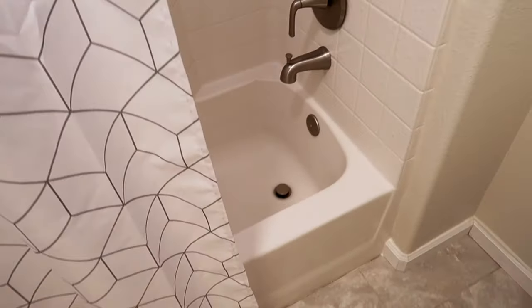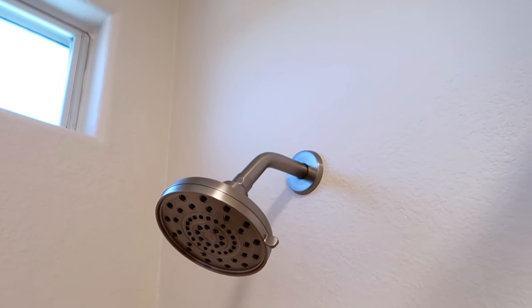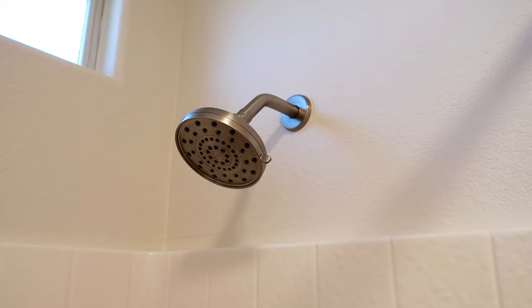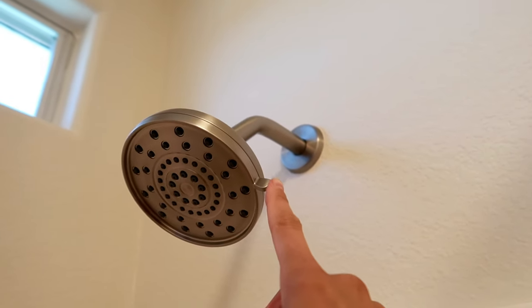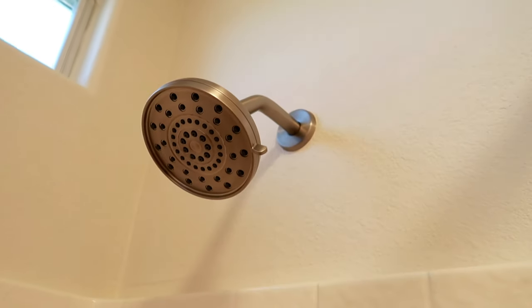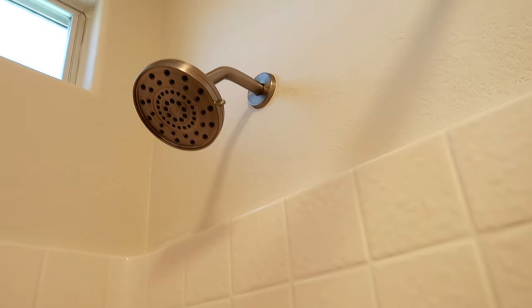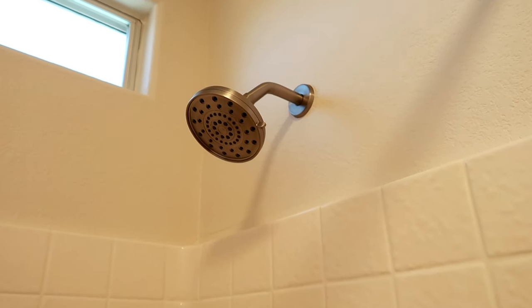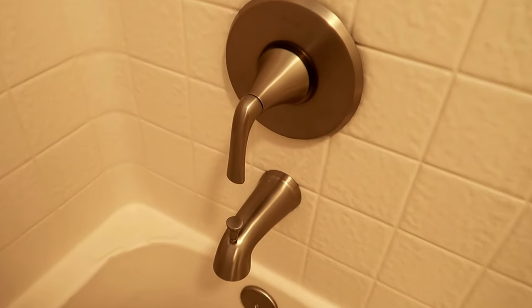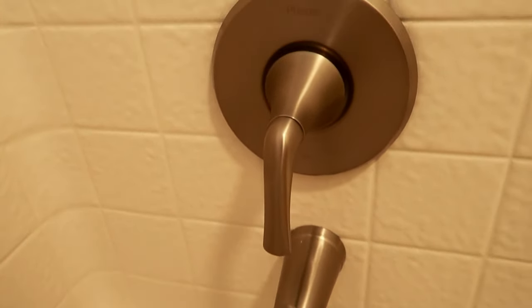We also replaced the shower with the beautiful Ladera collection. This shower is amazing — it feels so great because this showerhead is adjustable. You can adjust what kind of spray you want to come out, and it's just so lovely to be able to do that. Everything is just so beautiful; we just love the finish.